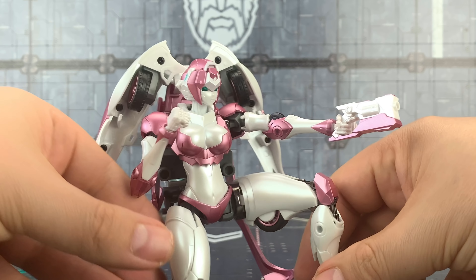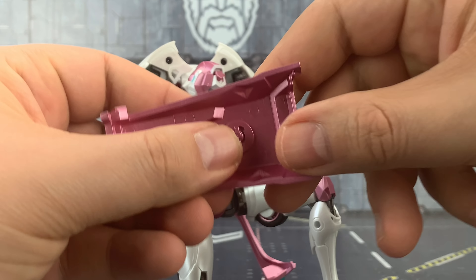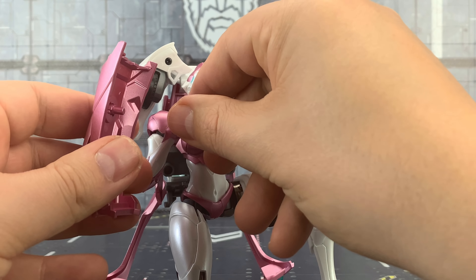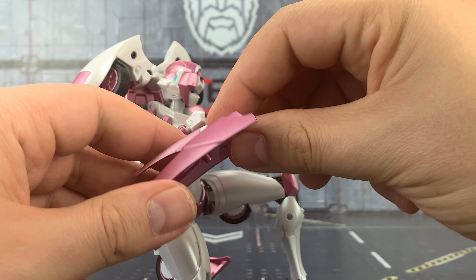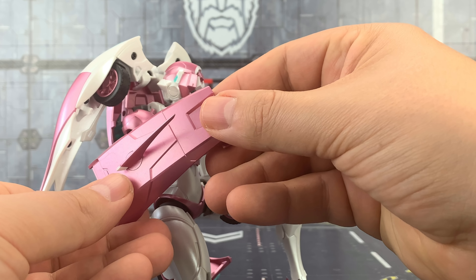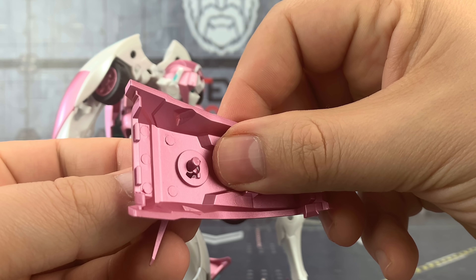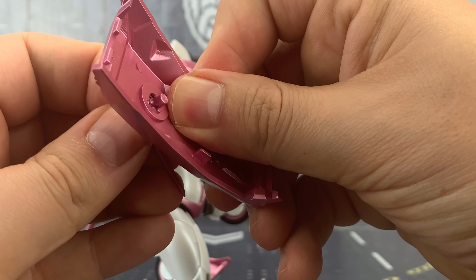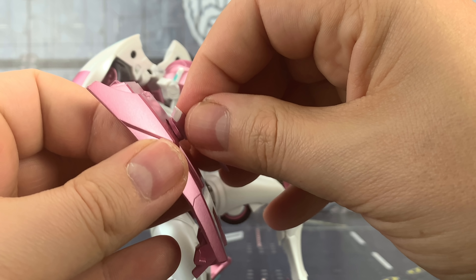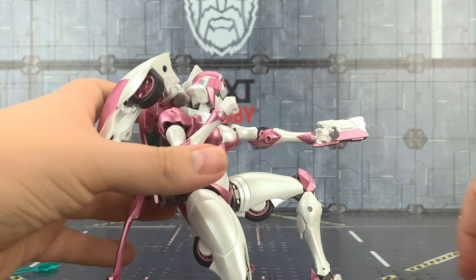The more parts we take off, the more we have to put back on again for her transformation. We can use this piece here as a handle for the shield — it can just tab into the fists and she can hold it, or we have a section where it can tab onto the arm. This section actually twists and comes unlocked so we can use it as a claw as well. There are lots of different variations with this figure, and I think that's the biggest selling point — no two figures have to look the same.